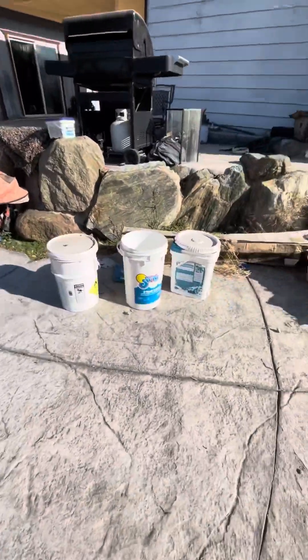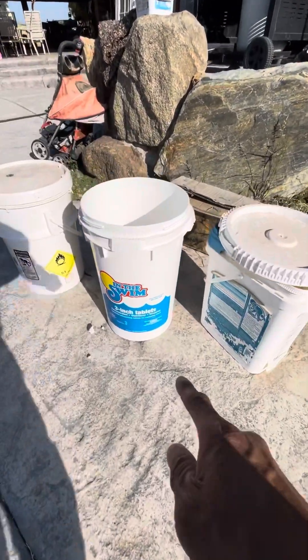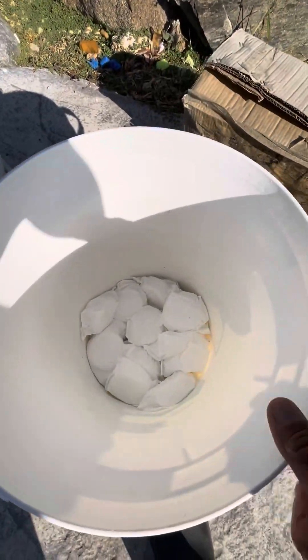If you do it this way, you don't have to worry about buying liquid chlorine. You don't have to worry about adding muriatic acid to lower or raise the pH, because the three-in-one tablet takes care of all that stuff. That's what I have and that's what I own.